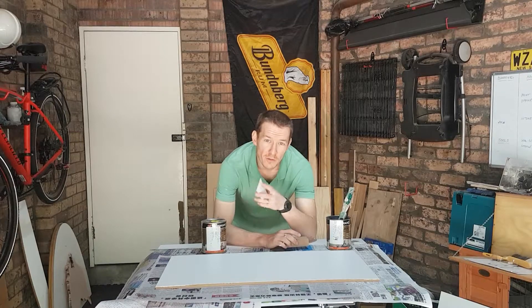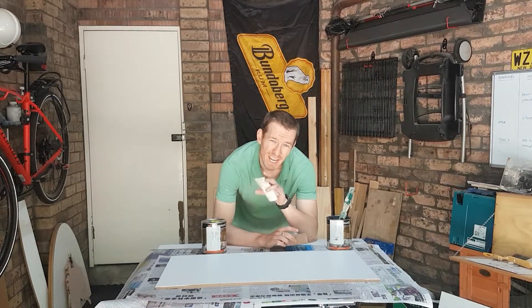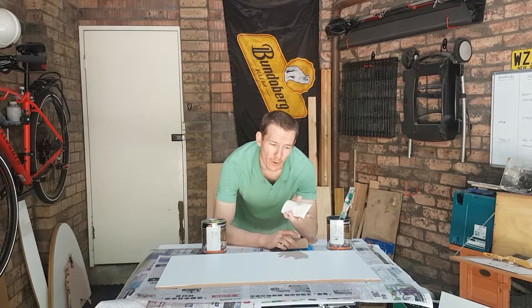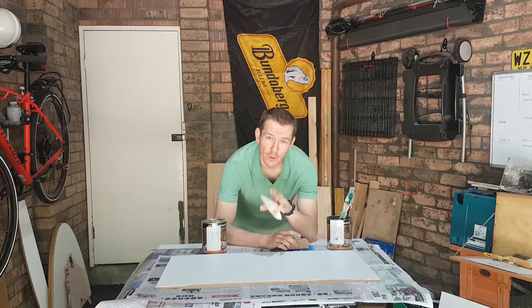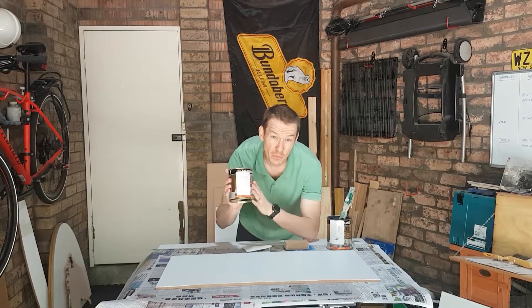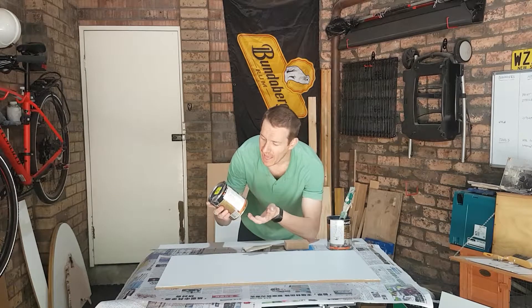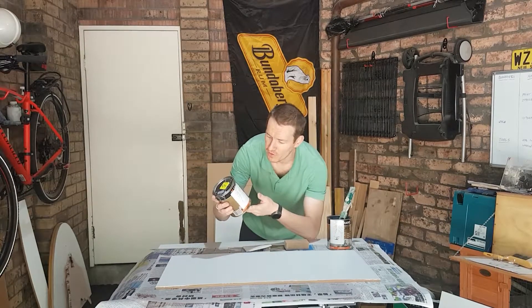My local Bunnings is not too bad - it's not a huge one, but it's pretty good. Whenever you want to get paint for a project and you don't have a specific colour in mind, make sure the first thing you do is go to the bargain bin. This is Torgmans Endure - it's a water-based inside paint and it's pretty expensive usually, about $40 for this one litre can.